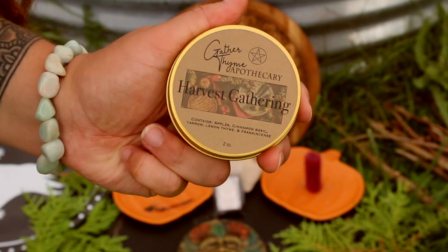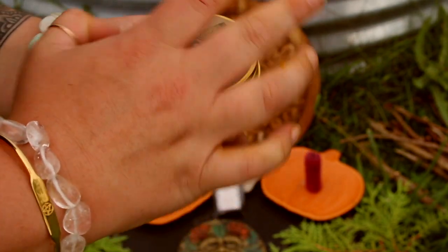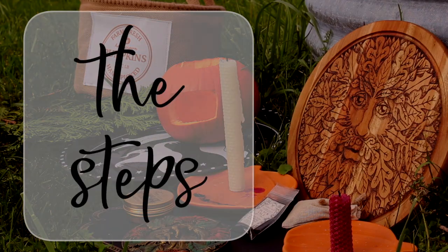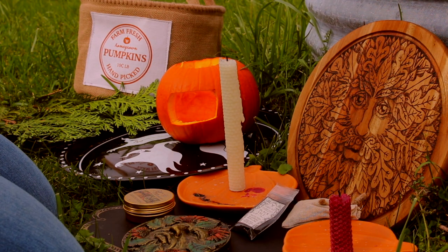I also included a little bit of my incense blend titled Harvest Gathering, which is available on my website if you're interested. The last thing is optional — you can set up an outside altar if you desire one. First, cast a circle or create a sacred space around your fire pit, and you can call upon any deities you wish to help you through this ritual. I honor Hecate and Pan, so I usually summon their energies here.